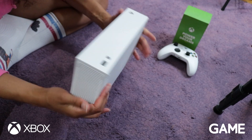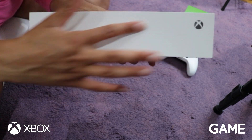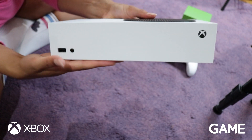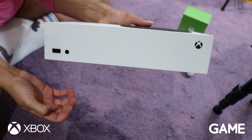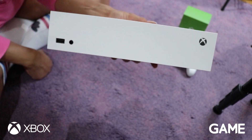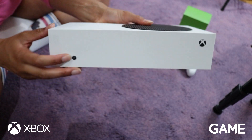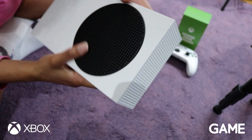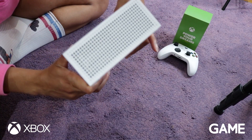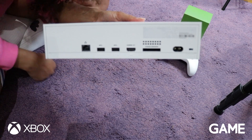Look at it — it's dinky. Here's the front of it, again with a physical button. USB at the front. There's no disk drive for this. There's the sync button. And at the back we've got all the ports going on there.